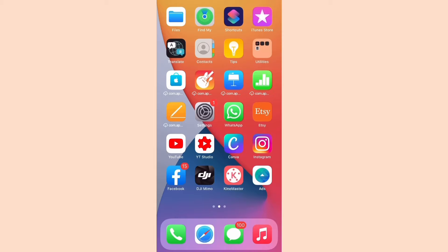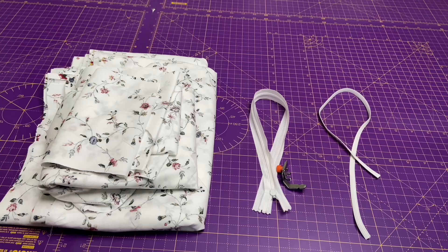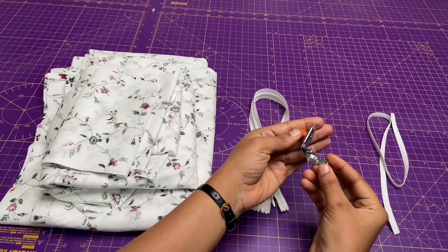Hi everyone, my name is Nas. I have a literature shop with the name Sewing Parana Patterns where I sell digital sewing patterns. I'll leave the link of this pattern in the description box where you can purchase it. In this video I'm going to show you sewing instructions. For this we need elastic, zipper footer, zip, and pattern pieces.